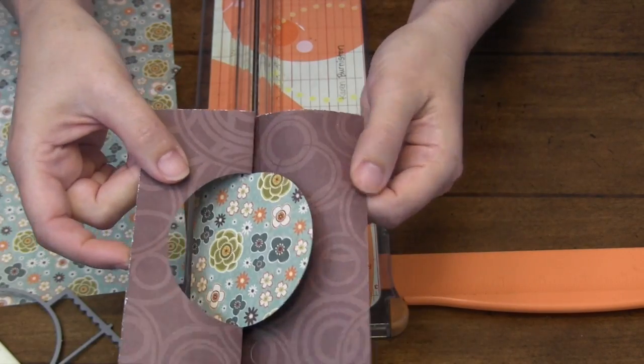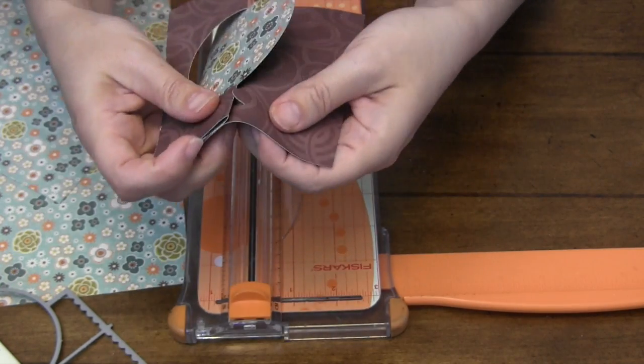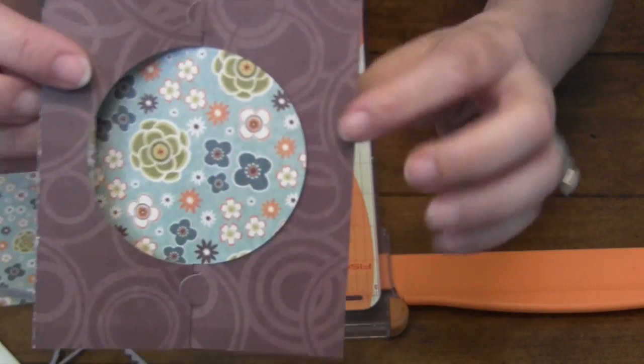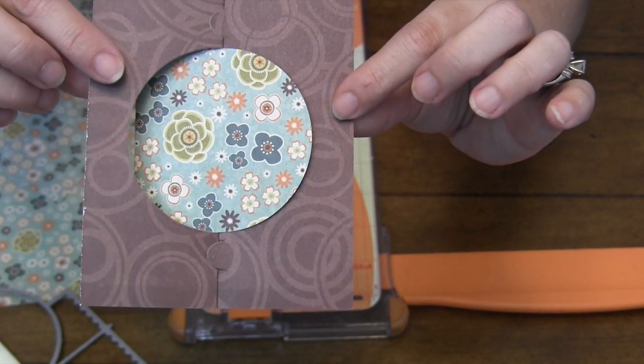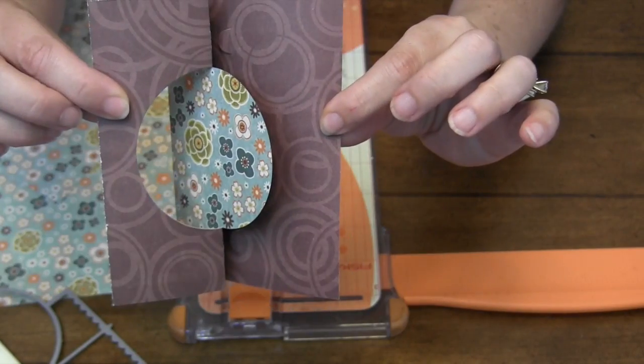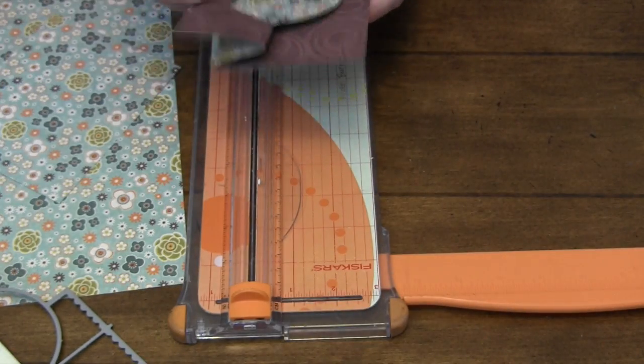Another fun feature of the spiral circle pull card is that it always cuts these little closures — little tuck slots that go right over the edge of your card to keep it closed. That way you don't get an accidental reveal. When you want to open it, you just pull — it'll disengage the tuck slots and the card will open.